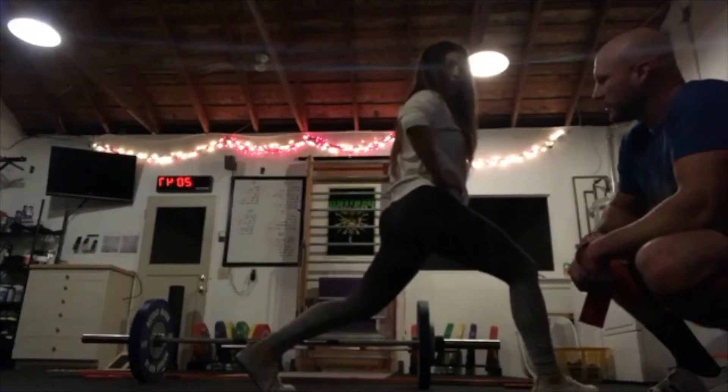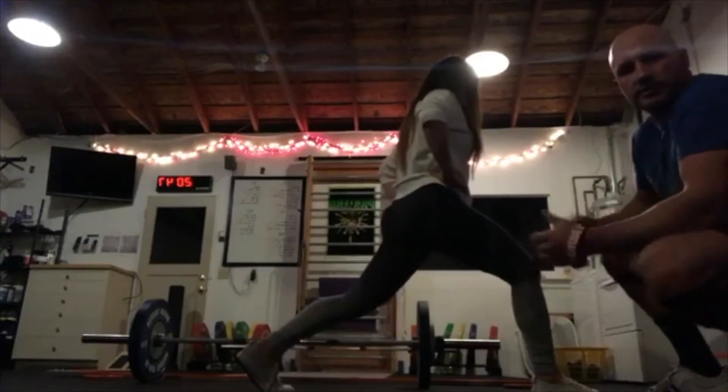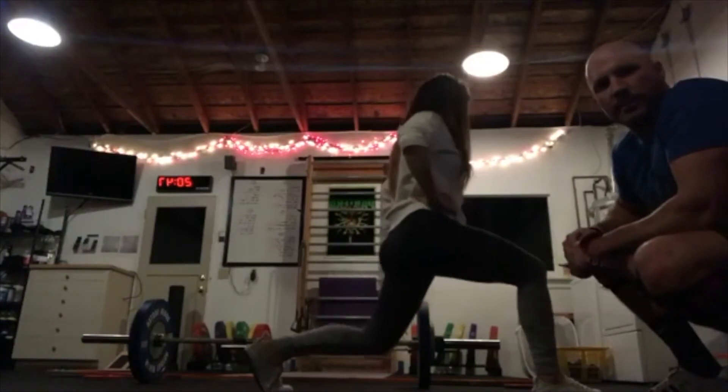Don't forget to even yourself out and switch sides. How many times a week should people do this? I would start with twice — do it once on Monday, then come back on Thursday. If that's getting easy, you can start going Monday, Wednesday, Friday.